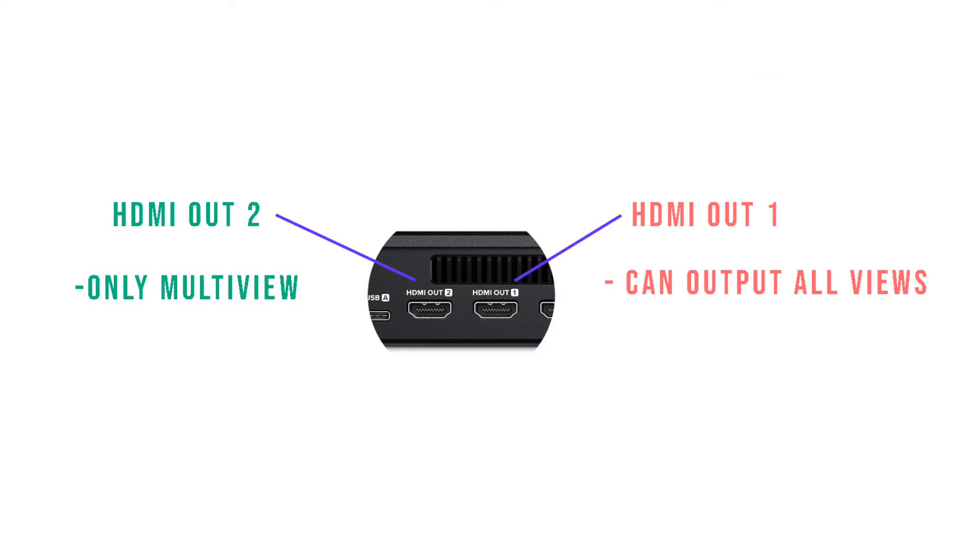Before we go into the buttons — the detail of the buttons on the ATEM Mini Xtreme console and the explanation of each — let me tell you one very important thing you have to take note of. These two HDMI ports on the back of the console: you can change all the views coming out from HDMI out port 1.